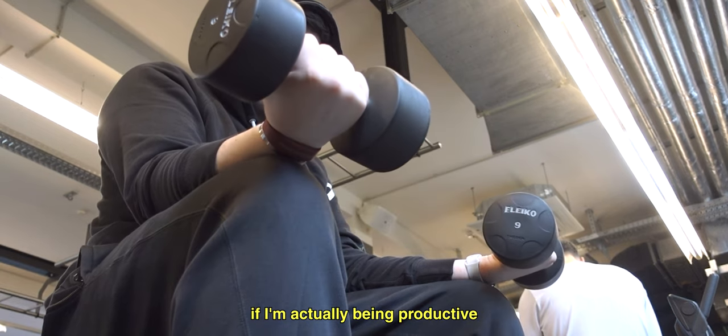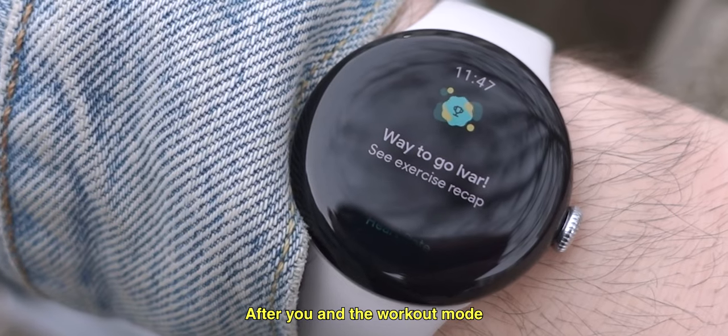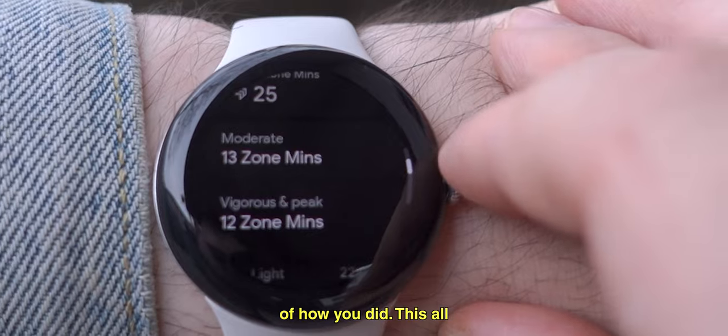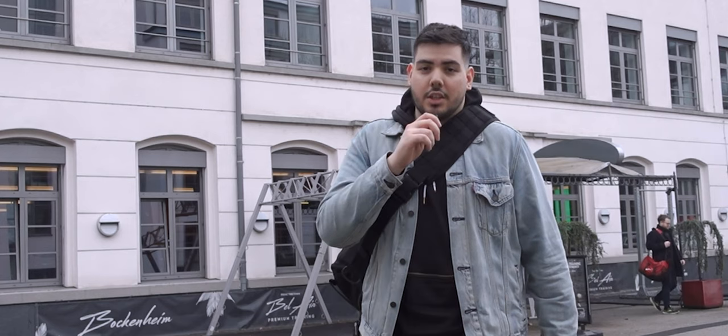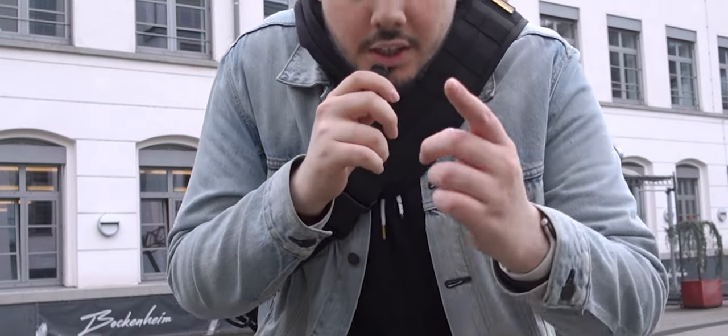This helps me a lot to see if I'm actually being productive during my workout. After you end the workout mode, it gives you a full summary of how you did. This is all synced with the Fitbit account that is now connected to your Google account. Just finished working out — time to go home and give you guys the full review.